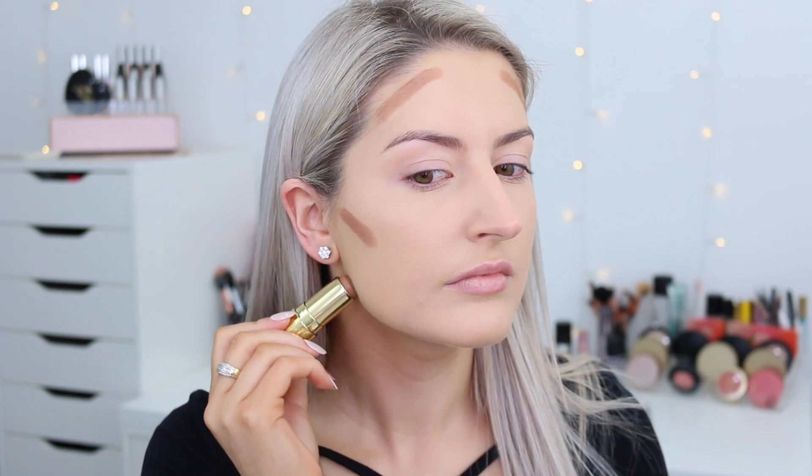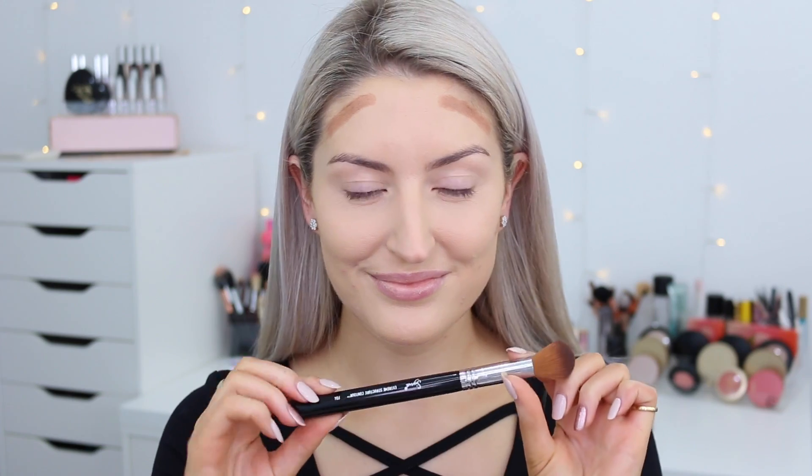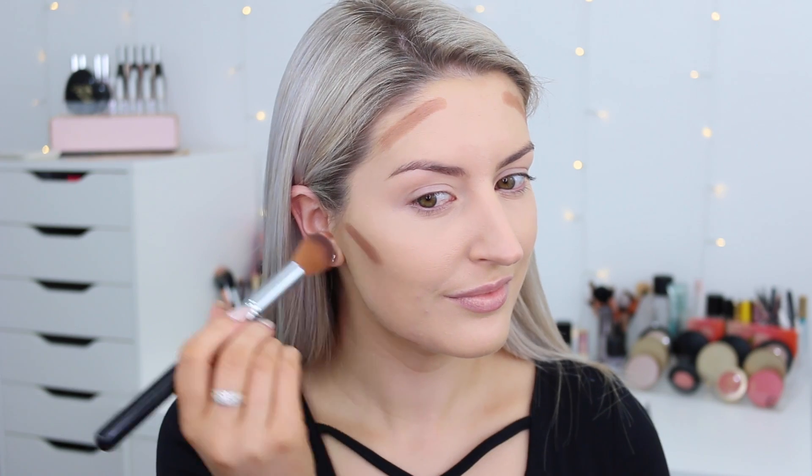I started off by using the Sigma F04 Extreme Contour brush. I knew straight away the second I started blending the product, I knew I had failed. I did not like how it blended with this brush whatsoever.